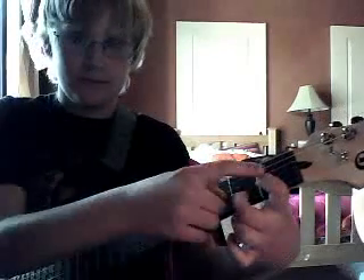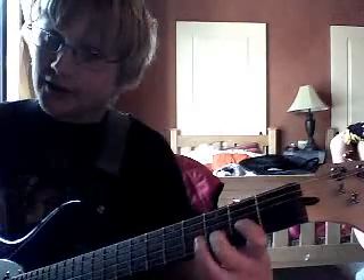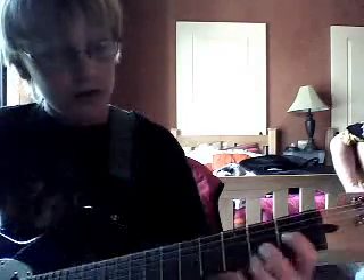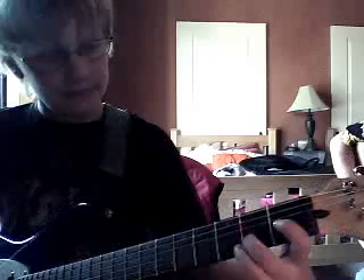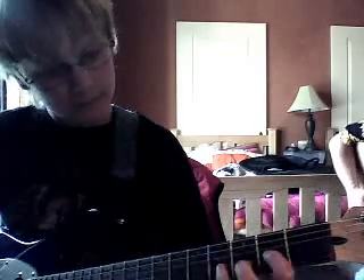One fret again. Then we're going to slide that up to like a D shape. Then we're going to do another slide up, and then take your third finger and go like that. You only do that twice.